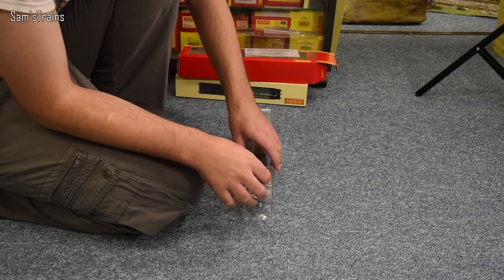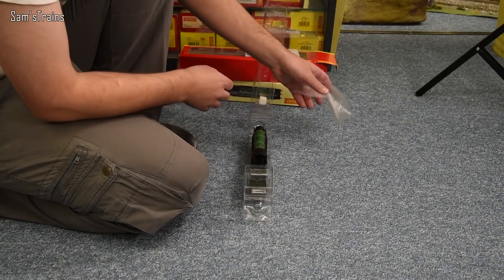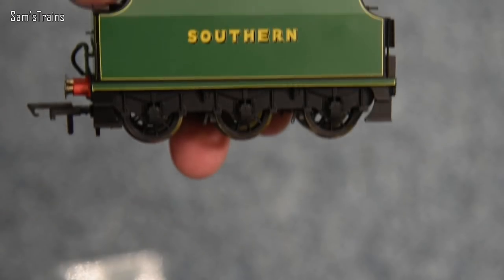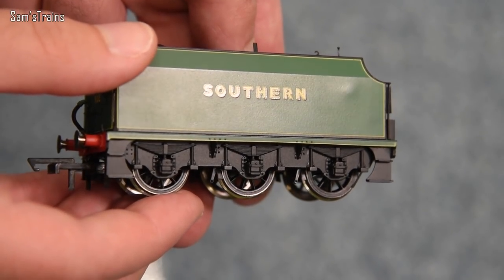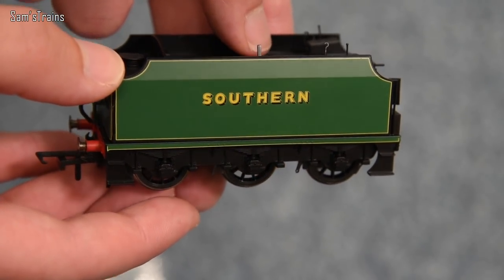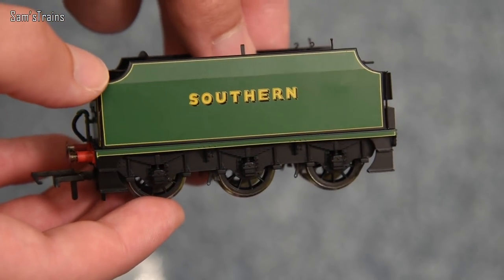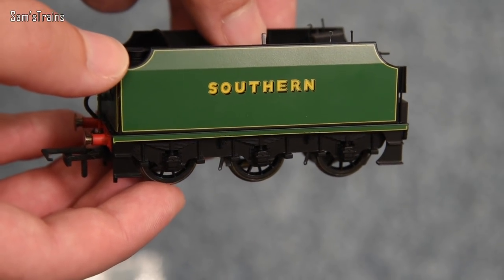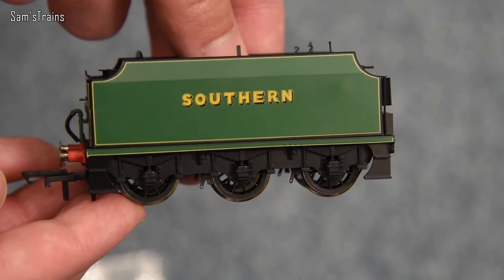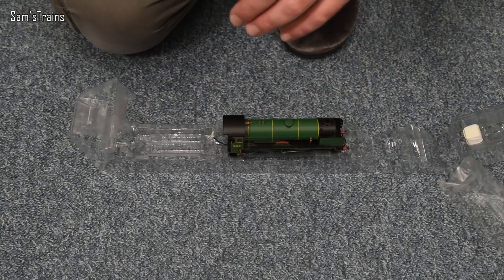Let's do the tender first and save the loco. Obviously the first thing you notice is just the lovely livery — I love the malachite green and I don't have enough locos in that livery given how much I love it, so I really couldn't resist this at the train fair. It's got a fair amount of weight to it — not particularly heavy but not criminally light either, just average. As you can see it looks relatively modern in terms of its level of detail, which is really good.